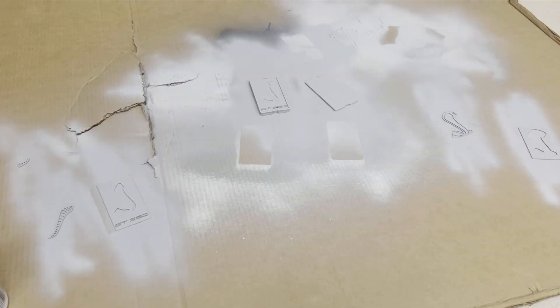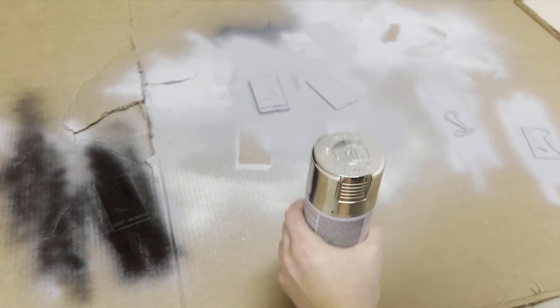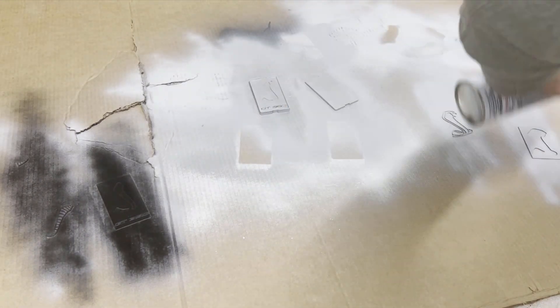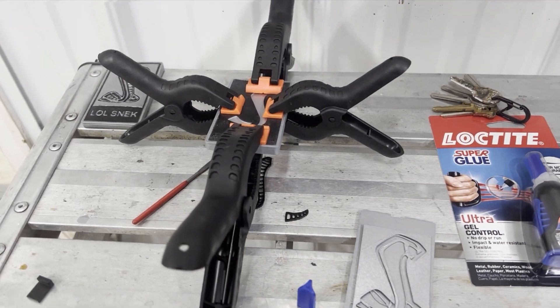Many unbearable hours of printing later, I'm doing a little bit of primer here on the emblem. I have printed everything in different layers so I can really get the level of detail in paint that I'm looking for. Here I am painting what I need to be black and what I need to be chrome, and we're going to work on putting everything together after that.